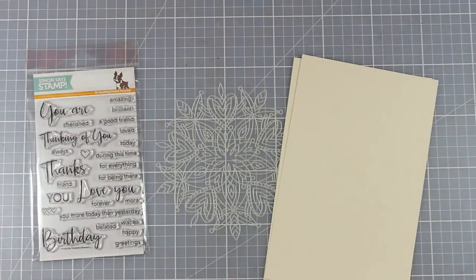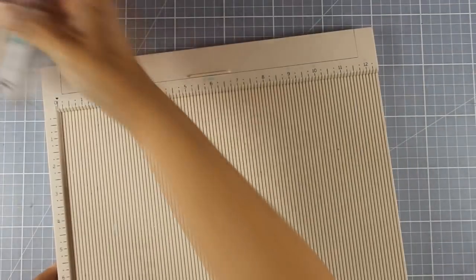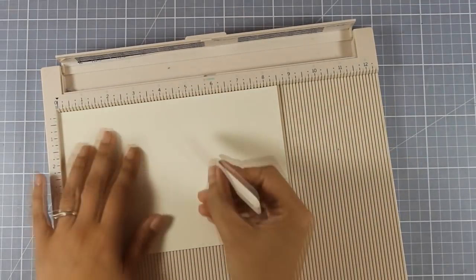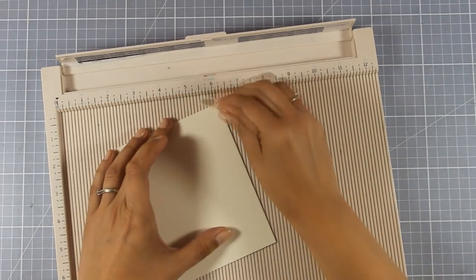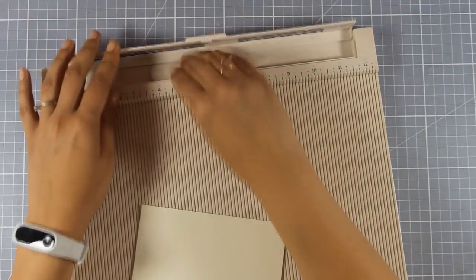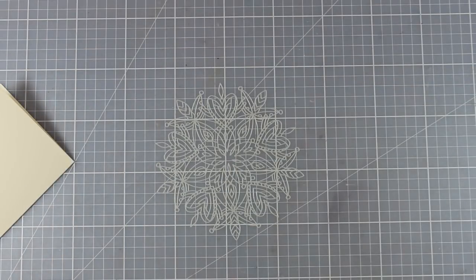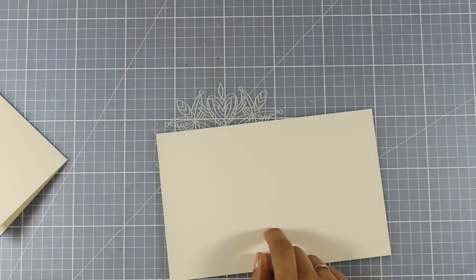I'm working with a cream paper for my card base. I've cut it to five and a half inches, scored it in half, giving me a standard card base that's four and a quarter by five and a half. The design I'm going for today is very monochromatic and really versatile — you can use it either for a wedding card or for an anniversary card. My card base is scored and ready to go.